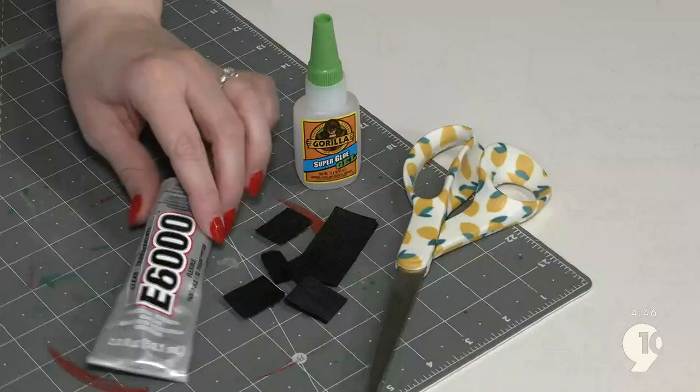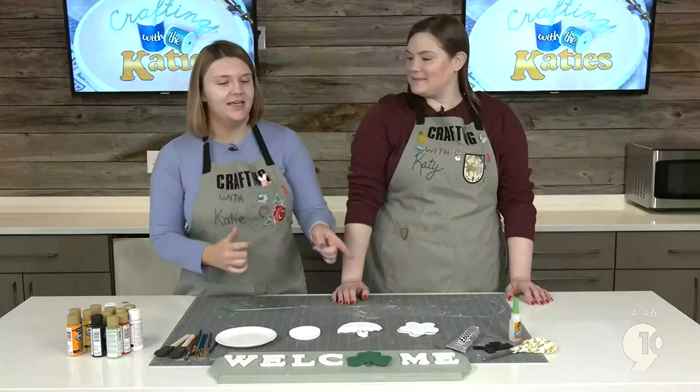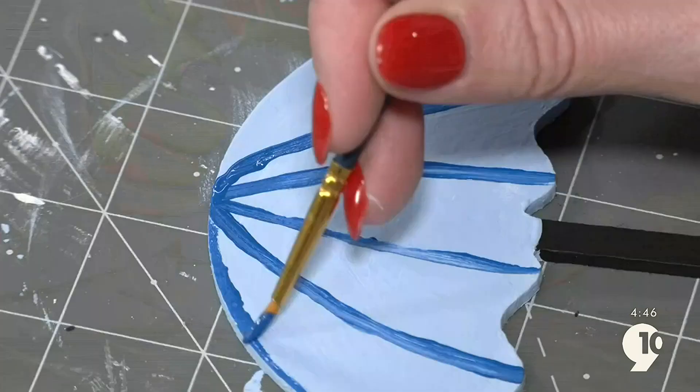We're going to be testing some different glue today. We originally used hot glue, but the Velcro seemed to be stronger than the glue. Every time we would take a symbol off, the Velcro would come off too. You can either freehand your design or use a pencil to paint over. Katie used the tube of paint to make a perfect circle for her flower — you really can't go wrong.